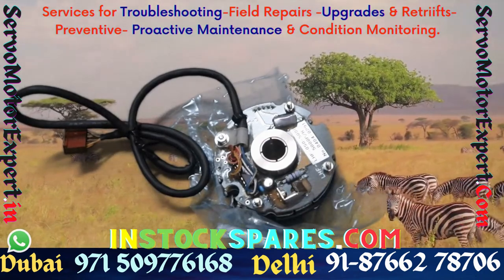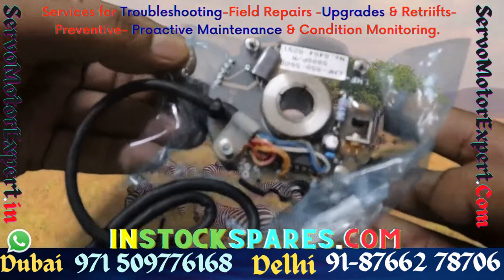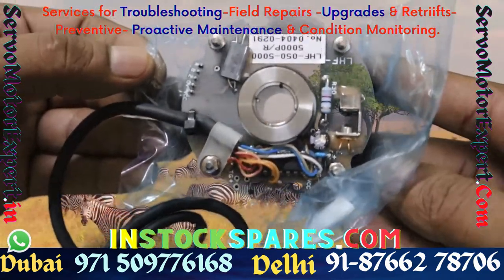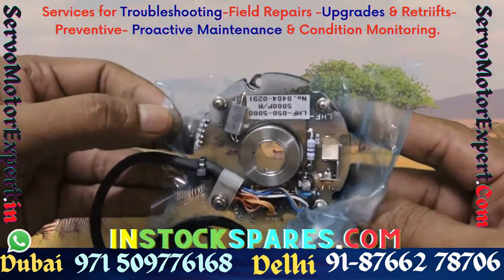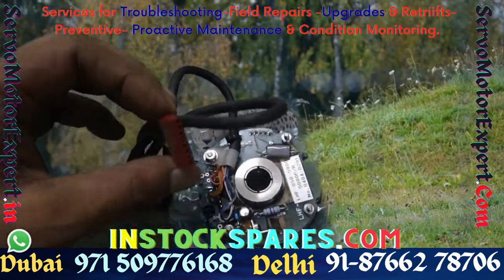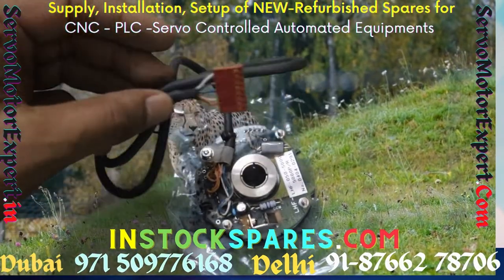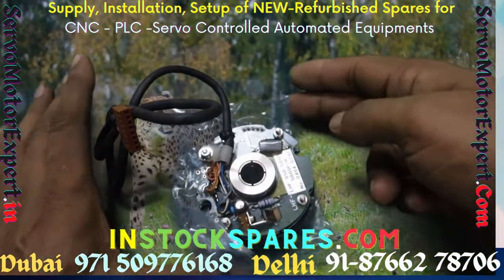The encoder health checking equipment that we have invested in is capable of taking care of Sumtak brand of encoders. They are no longer in production and Hayden has chosen to discontinue many of the models, but still we are able to supply you obsolete encoders that were made by Sumtak. They are equivalent. We can also help you align these encoders and install them on your motors and machines.